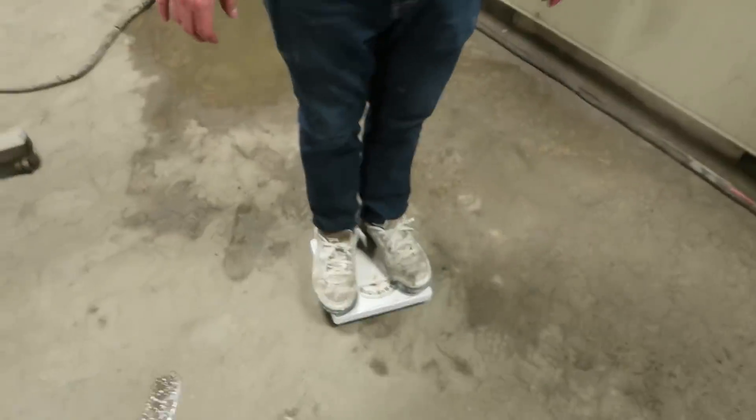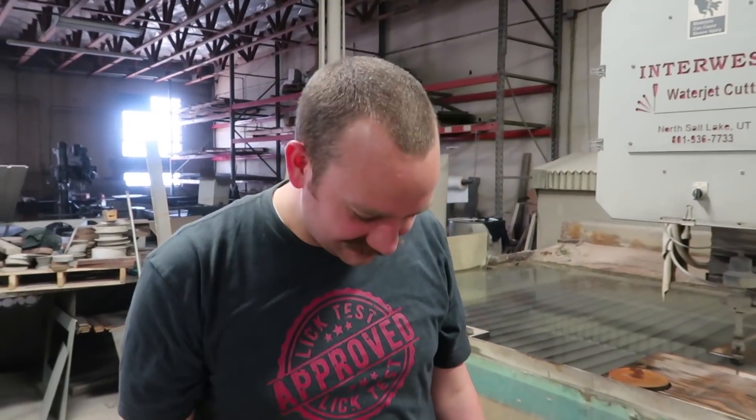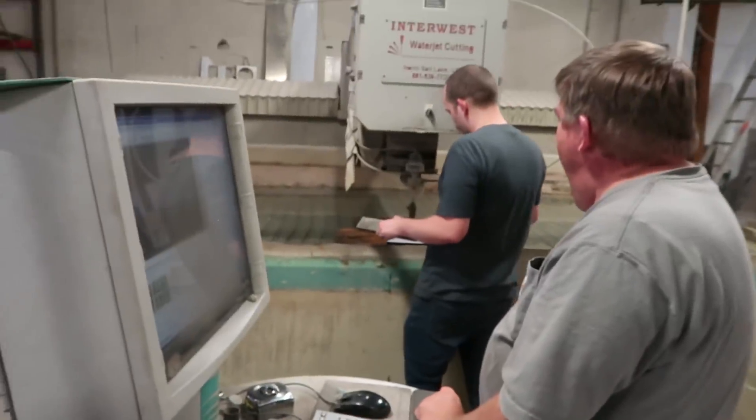Is our scale accurate? I mean, I'm fat, so yeah. It says that. I'll put all the numbers and figures and all of our data down in the description so you can use that. And now we just need to cut this scale in half.